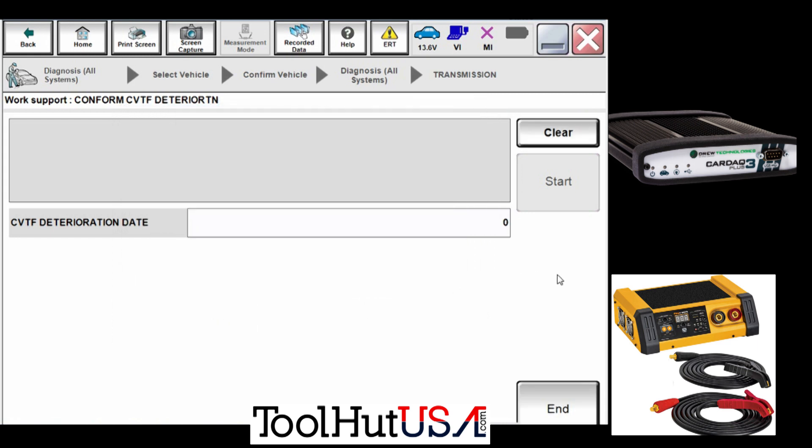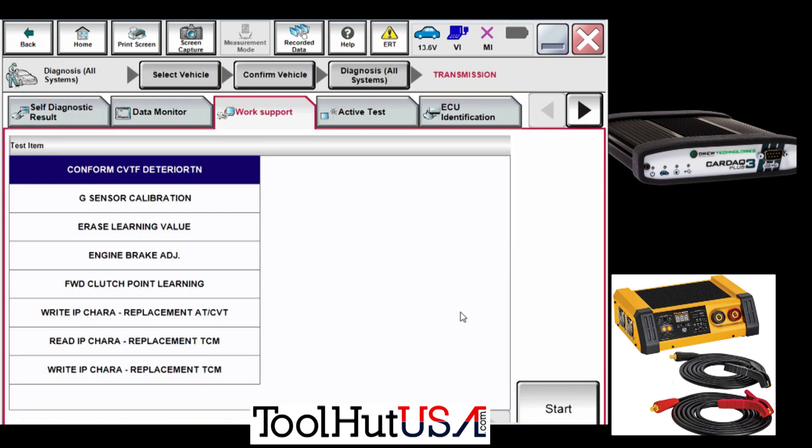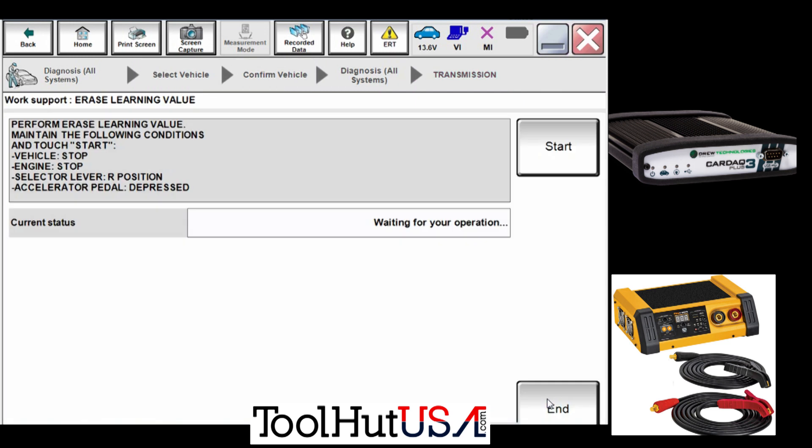I choose 'No' and my number goes to zero, which is what you want — you want it to go to zero. Then you need to erase the learning value; this is the adaptations for the transmission.